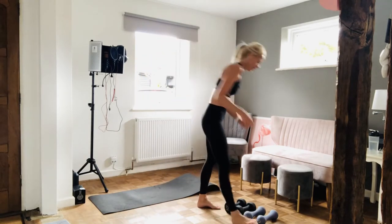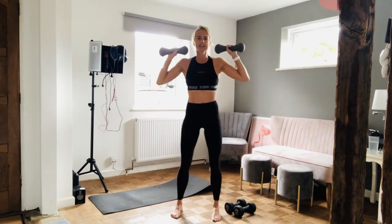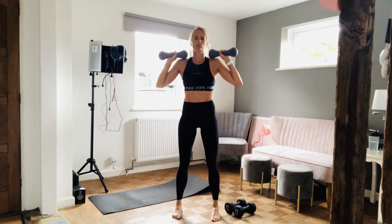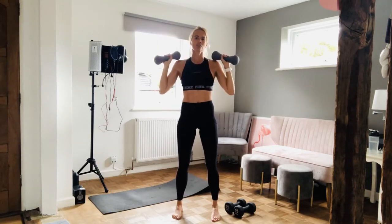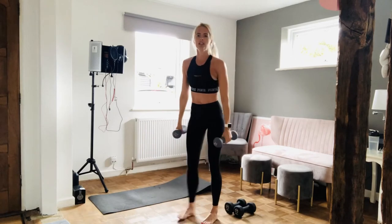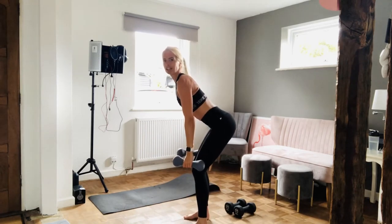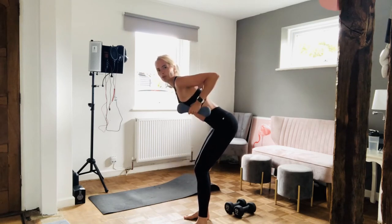I'm going to quickly show you the exercises before we go into a quick warm up. So shoulder press — grab the dumbbells that you think you can cope with, or just grab a couple of tins from the cupboard or a couple of bottles of wine, and all we're going to do is press up. We're going to do that for 12 reps, then move on to bent over rows. So we're going to bend over, butt sticking out, back is nice and straight, weights are by the knees, and we're going to pull those elbows really close to your ribs and then back down again for 12 reps.